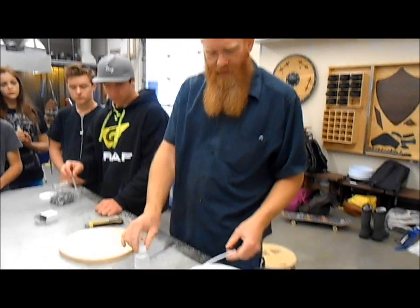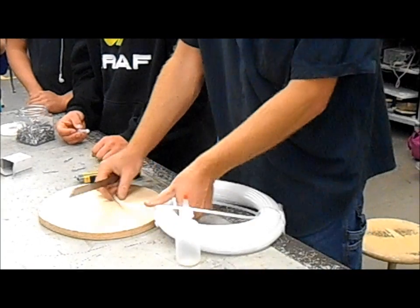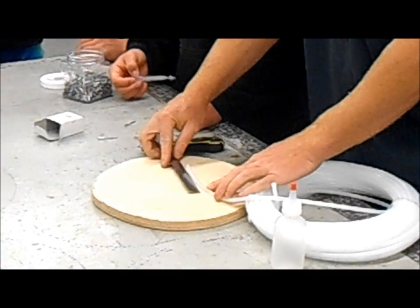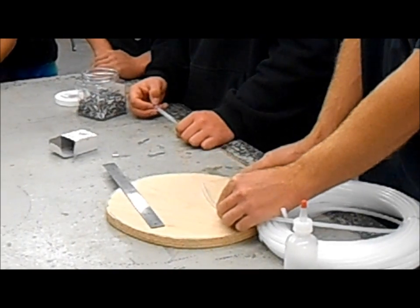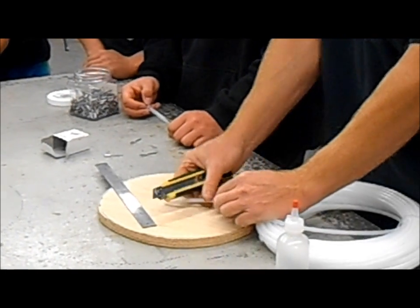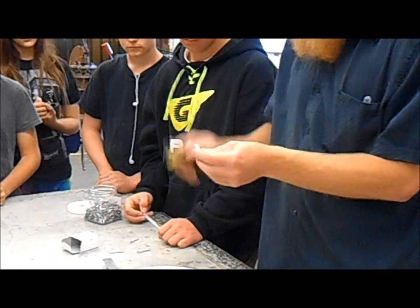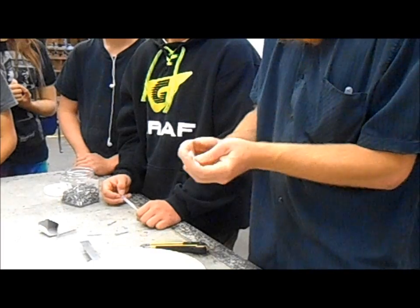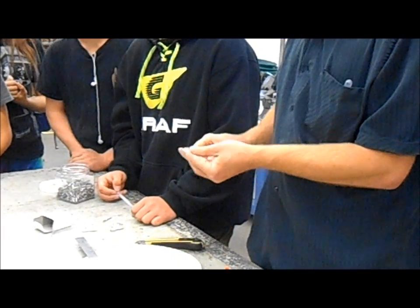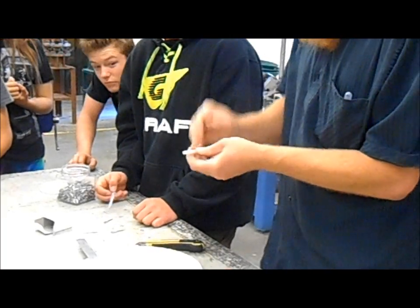Very simple. First thing you need to do is cut yourself four inches of tubing. Cut on a piece of scrap wood please. Measure four inches — it doesn't even have to be very accurate, just roughly four inches. Cut yourself a piece of tubing and cut straight across. Just make sure it's straight, not on an angle. When we build our big suction devices later on I'll explain why, but for now just make sure you're cutting straight across.